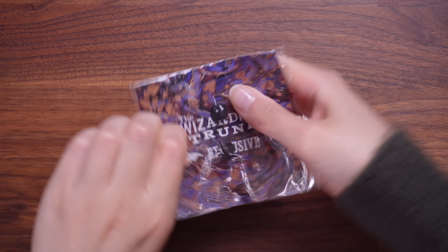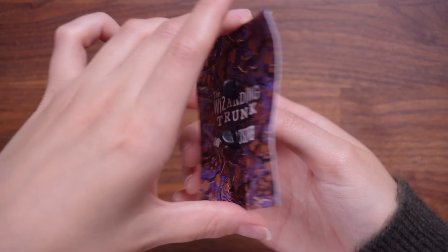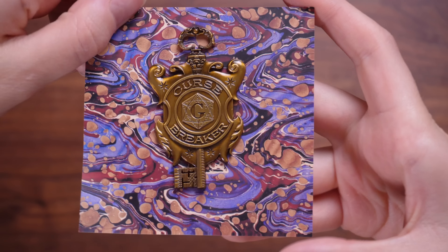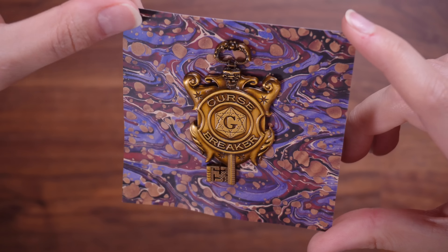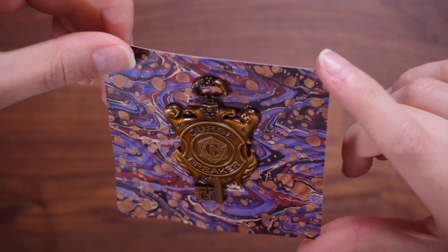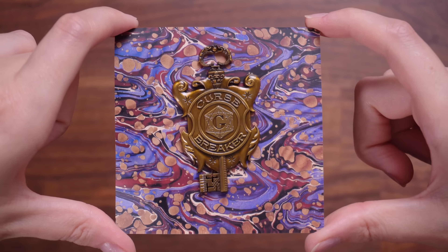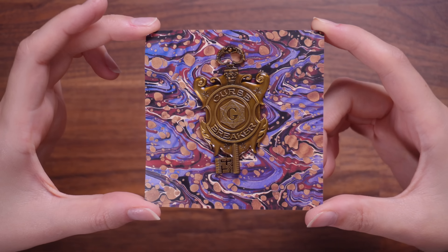I think we have a second pin — we are being treated. I love these backing cards. It says Curse Breaker. That reminds me of A Court of Thorns and Roses, the book series I'm reading right now — I'm on the third book and there's a chapter called Curse Breaker. We have a G in the middle and a little key. This looks like it should be some sort of badge to work somewhere — it's kind of giving magical bank vibes. It is a very pretty golden and quite ornate key pin.